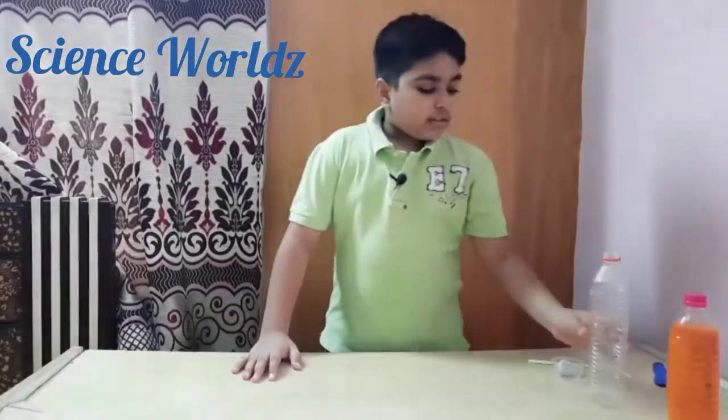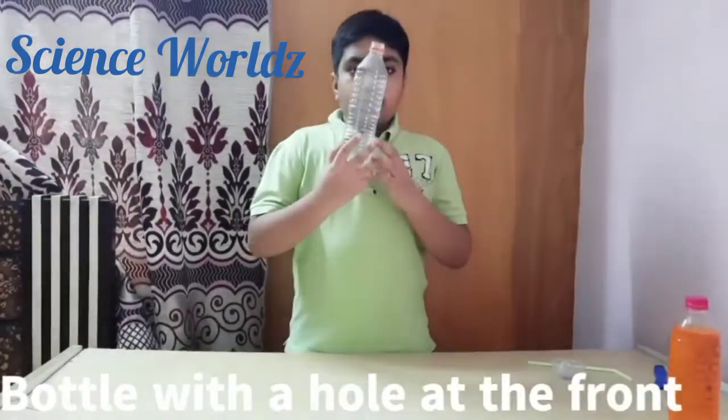Hi guys, I am Zeyan and Sansol is back with some nuisance experiments. Today we are going to do some air pressure experiments, so let's get started. For this we will need a bottle with a hole at the front.